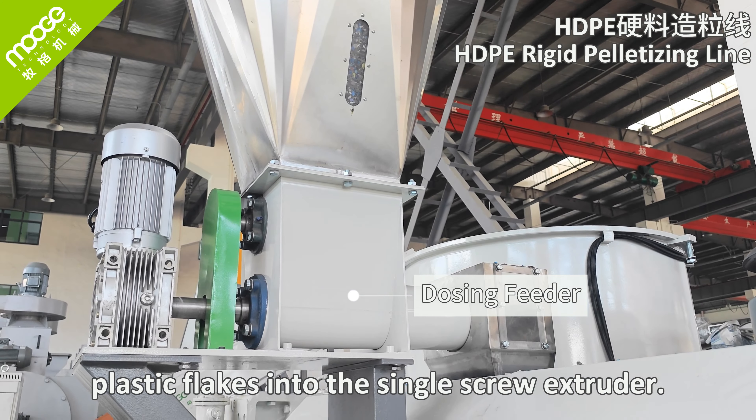Starting from the beginning, there is a screw loader for loading the rigid hard HDPE plastic into the dosing feeder. The dosing feeder will force-feed the plastic into the single screw extruder. The single screw extruder, with high temperature, will slowly melt the plastic into a liquid state.